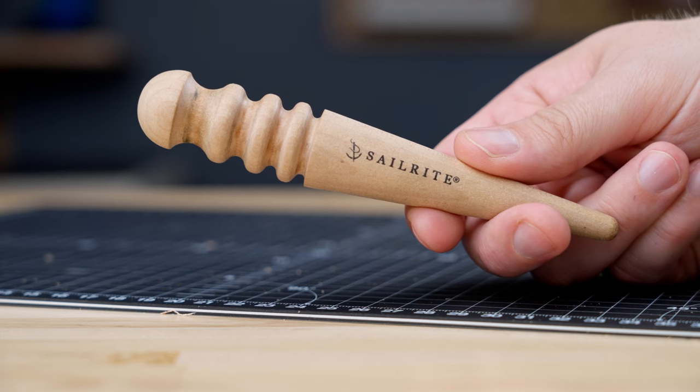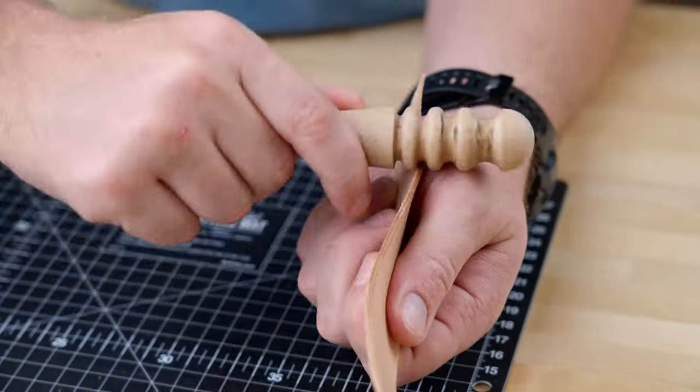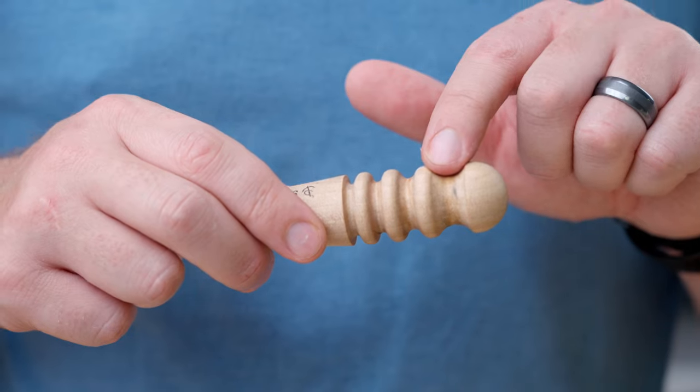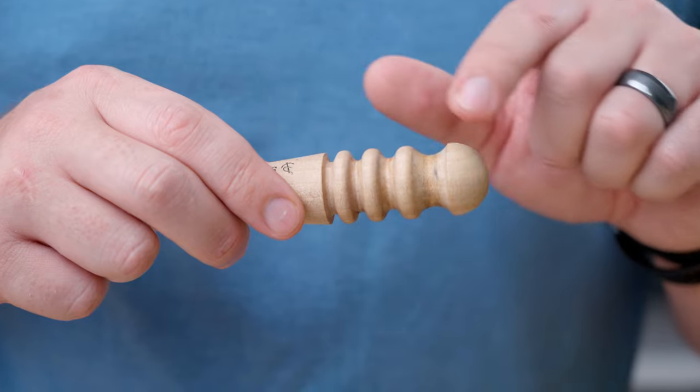This is a hand burnisher. This uses friction to lay the edges smooth, giving them a shiny, glossy, professional look. And as you can see here, it has different sized grooves that accommodate many different leather thicknesses.